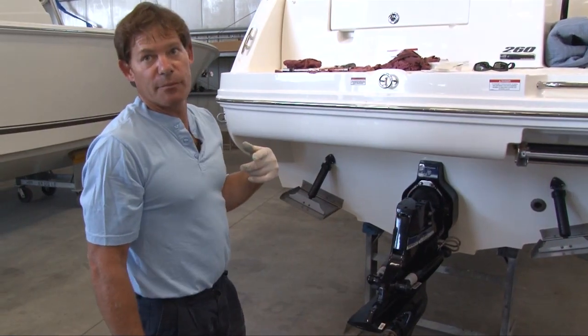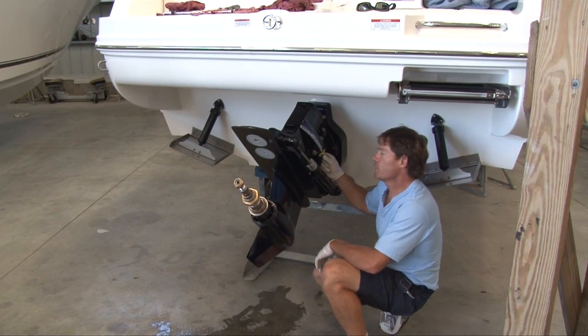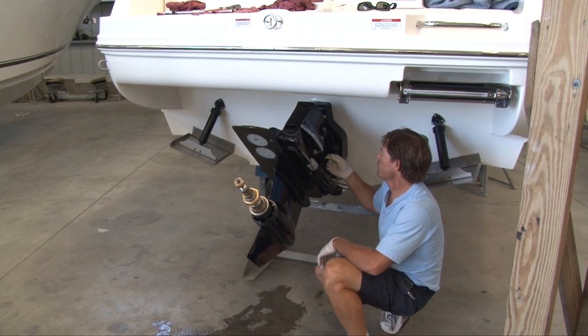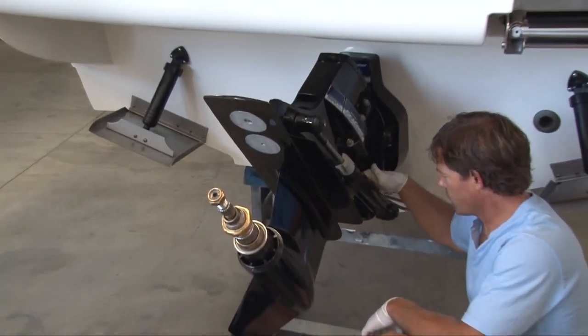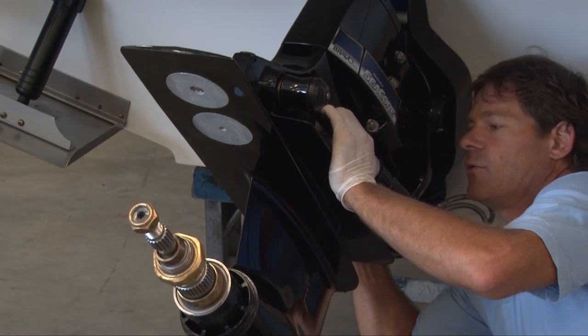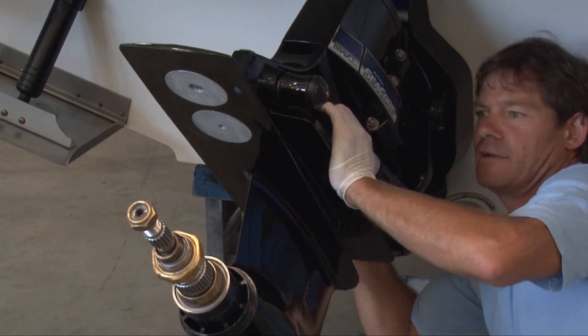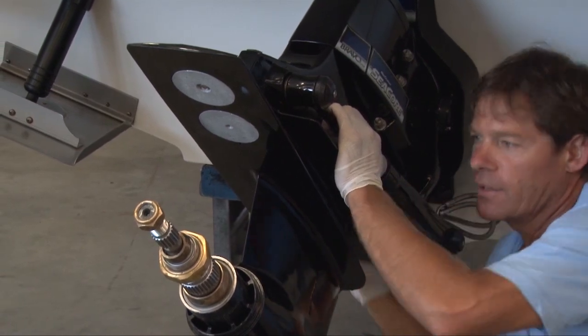I'm going to trim it up and then put the speedo connector back in so that our speedometer works in the boat. This is the speedometer connector that we removed earlier — we're just going to put that back in. If you forget to take that off when you remove the out drive, it'll do no more than just snap it and you can buy a new one. There's a little hole in the very front of the out drive in front of the zinc — it fits in, gets turned 90 degrees, and locks in place so you can't pull it out.